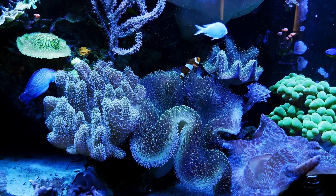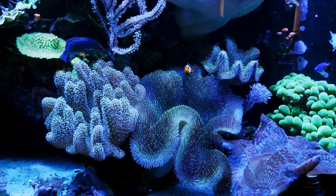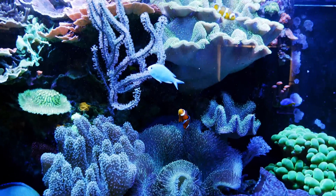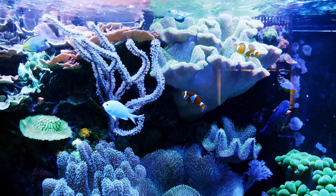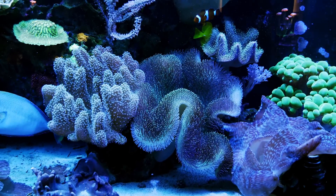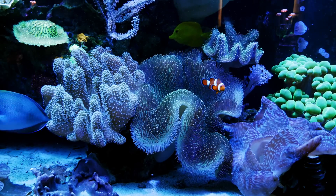My toadstools and devil hands aren't the brightest corals in the world, but I absolutely love the way they look, the way the fish interact with them. They're beautiful, they're easy to take care of. I'm just loving the way this section works. And if you've got a big tank with a big section to fill, this is a really inexpensive way to do it.